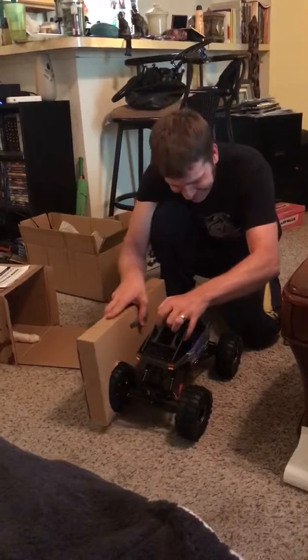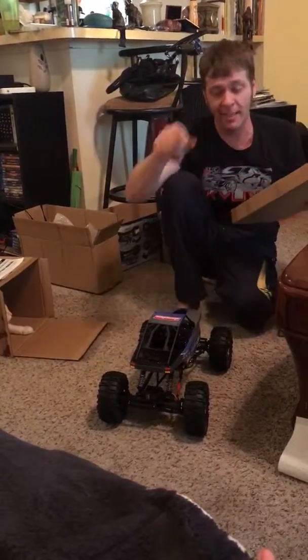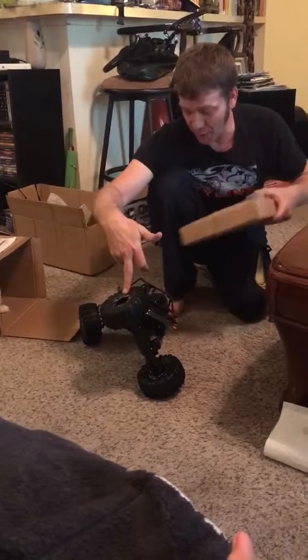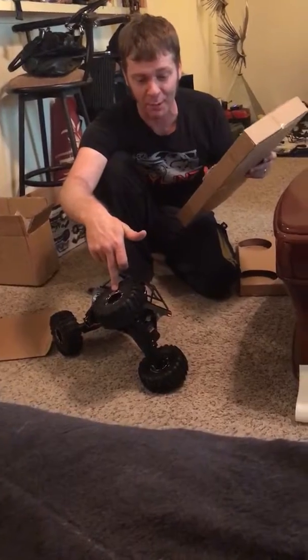Do you see this thing? Look at that. This is the first thing that made me want this. Whoa, look — and that tire is still touching the ground. That's outrageous. That's flex right there. That's rock crawling flex.